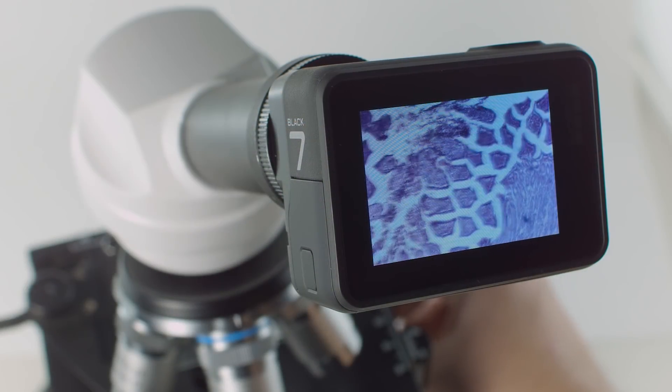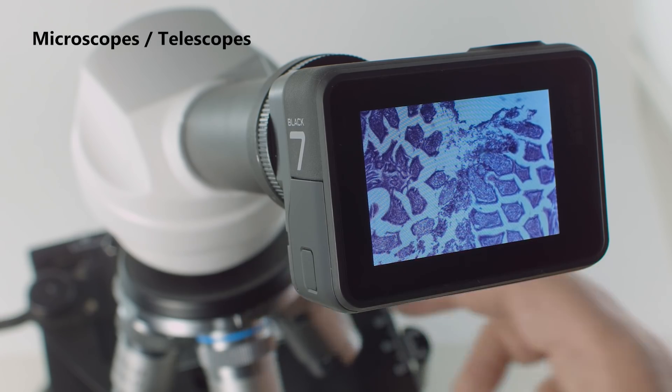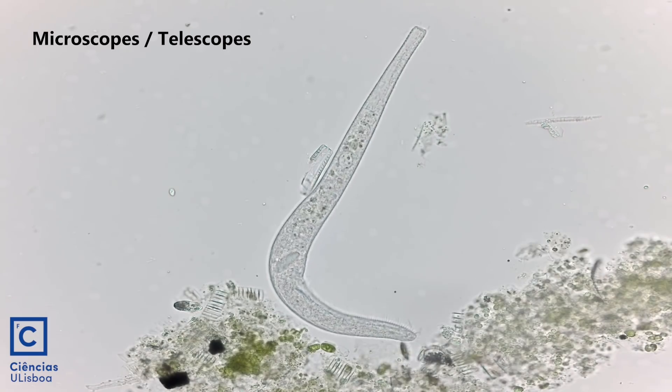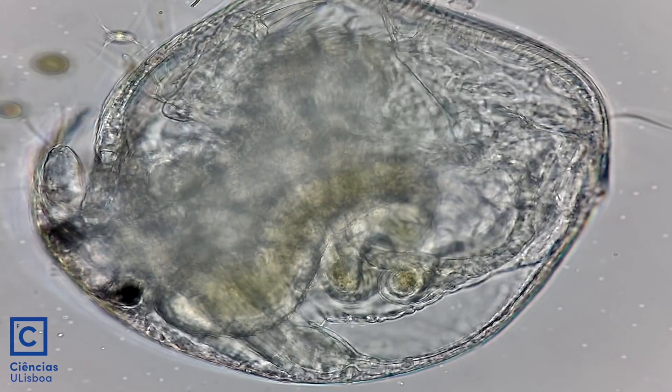C-mount is the industry standard mount for microscope and surgical imaging equipment. You can use an H7 Pro for a fraction of the cost and get better specs than a professional microscope camera system.